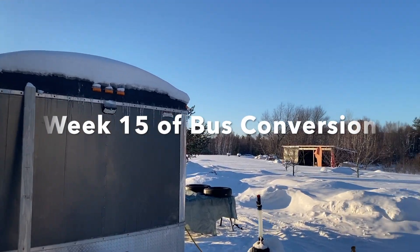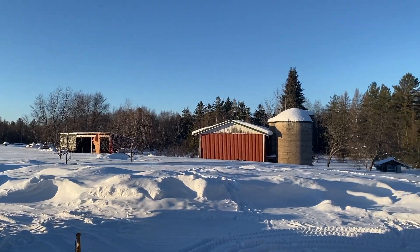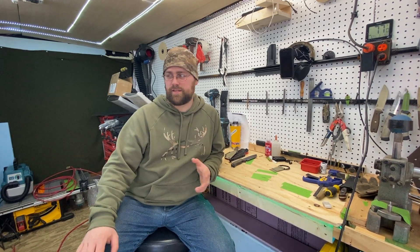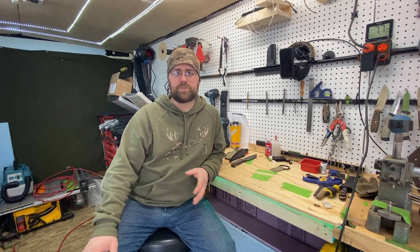Welcome to the coldest week of our bus conversion. This week is supposed to be cold, so I'm going to be doing a lot of work in the shop trailer here — getting shelves done, building things for the bus. We will also be trying to get the diesel heater in. That's the plan for this week, because it's cold — like negative 20 to 25 degree cold weather.